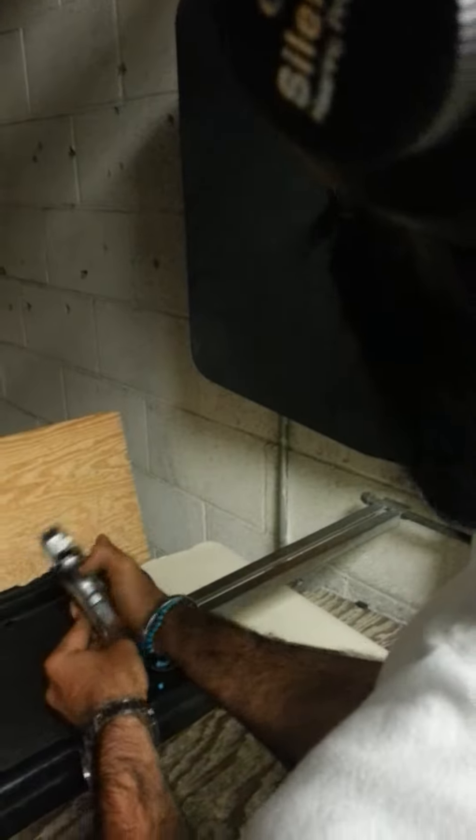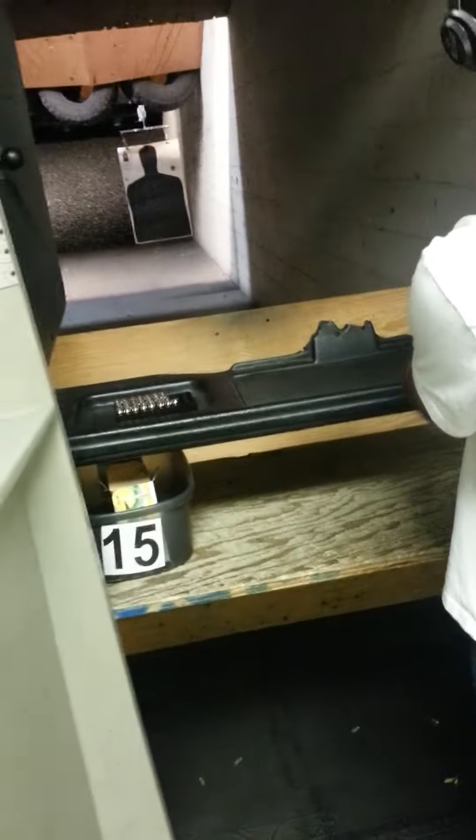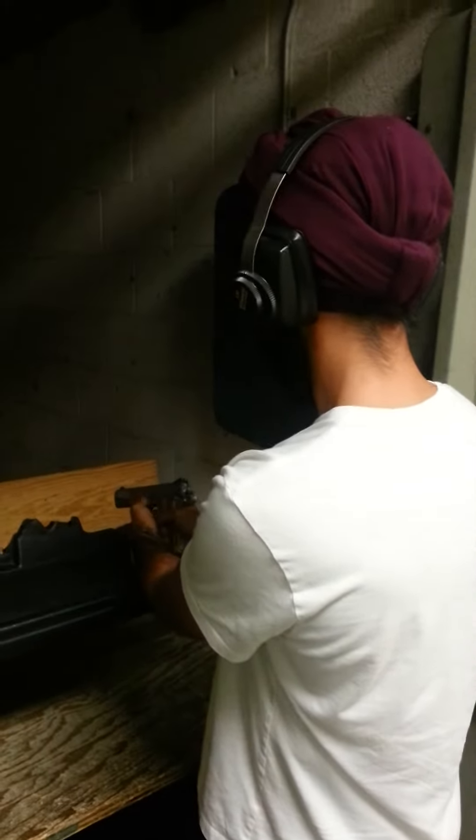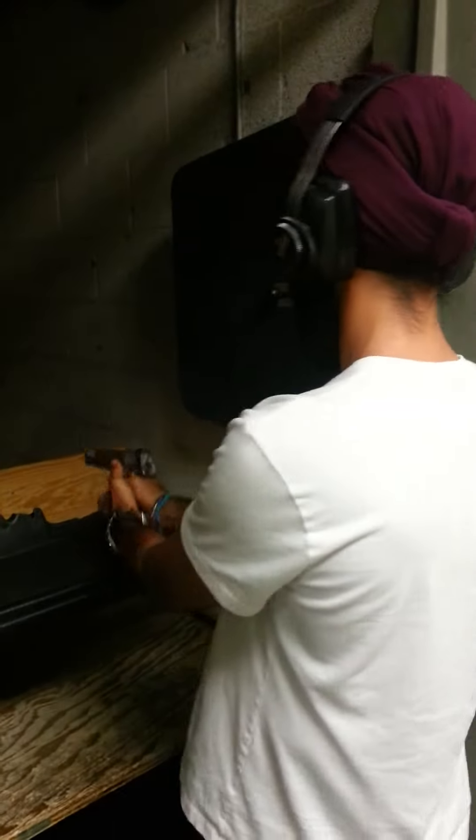I push down on the slide release right here — it's gonna be that right there. Yeah, I push down, it'll slide forward, and it's a chambered round. It's ready to go.